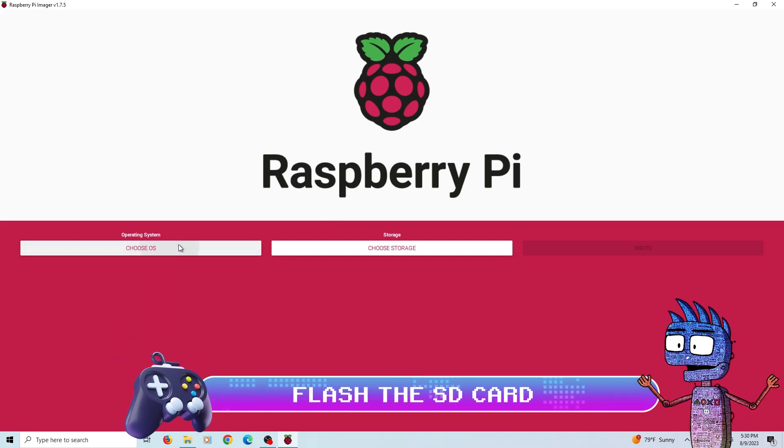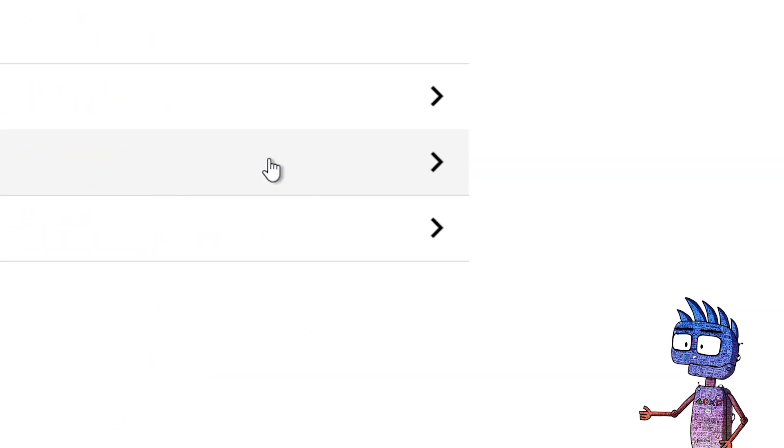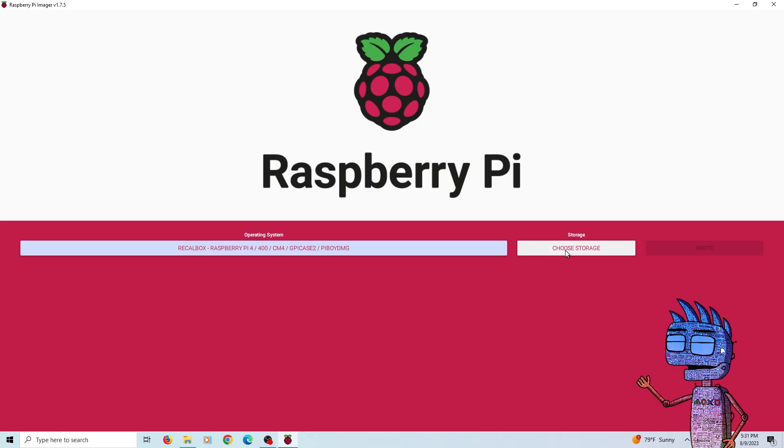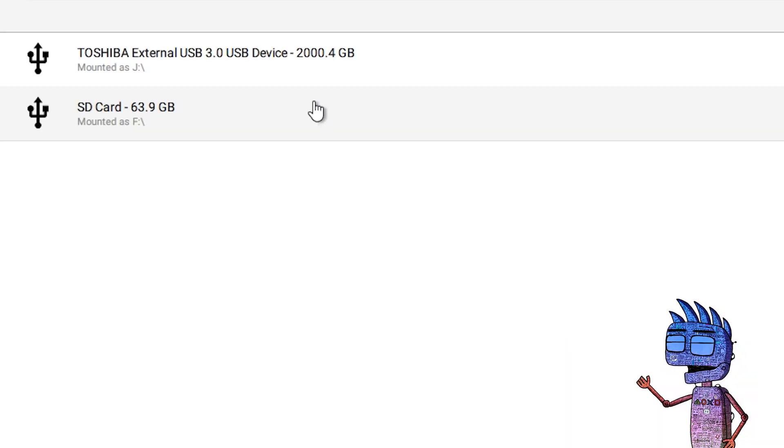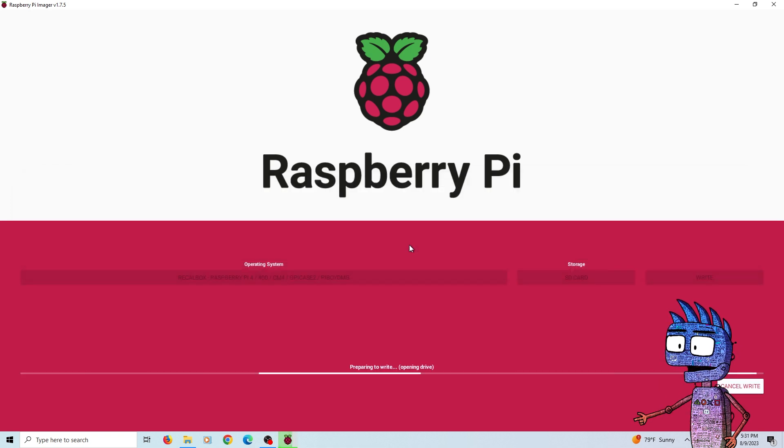From the Operating System item, let's select Emulation and Games OS, and let's click on Recalbox. Now from the Storage item, let's select the SD card inserted in our PC, and let's click on Write. The process will take some time, so we're going to wait patiently.